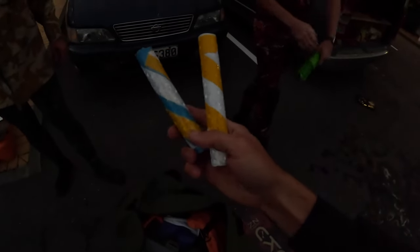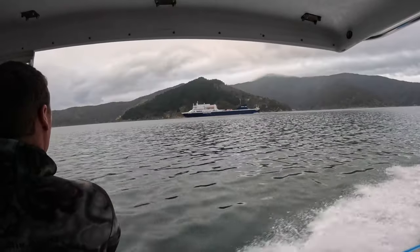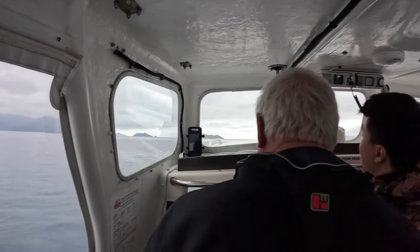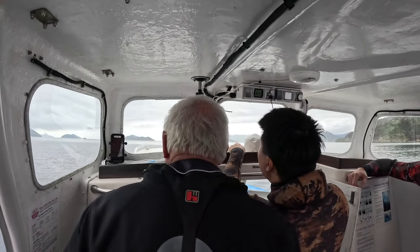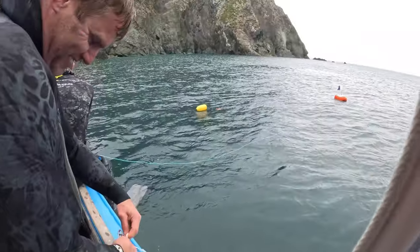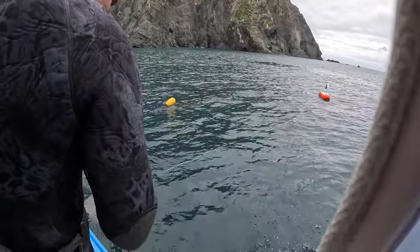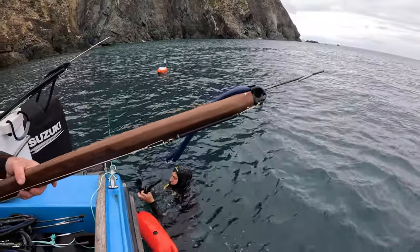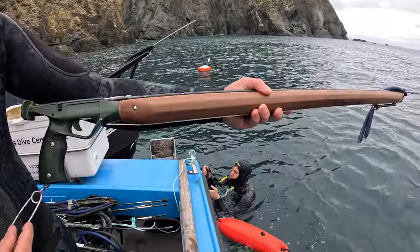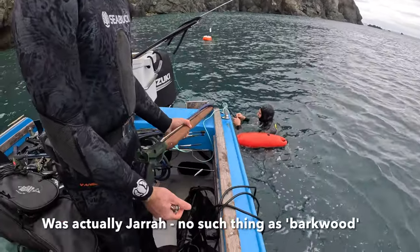Jake's got onto it — he's made some of his own flash bombs, flash grenades. Handmade Barkwood. Someone will comment and be like 'there's no such thing as Barkwood', would you?